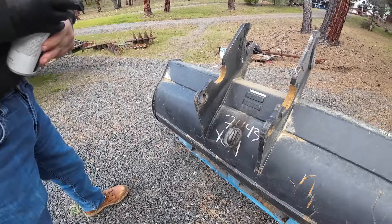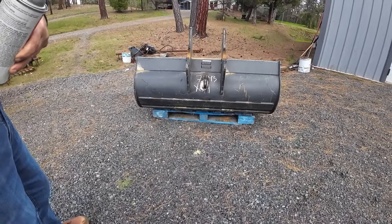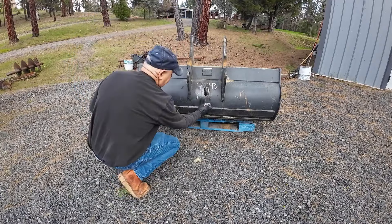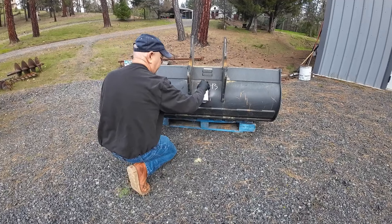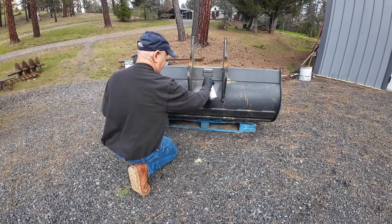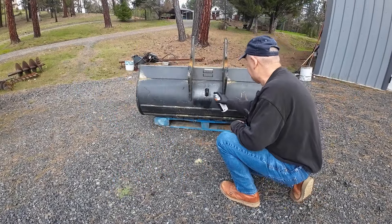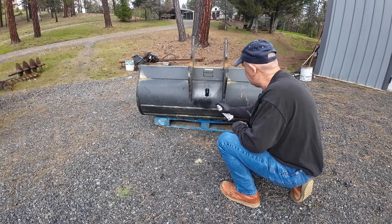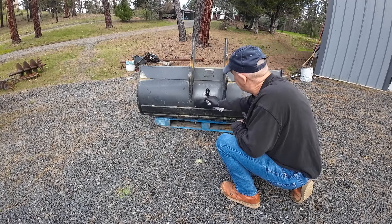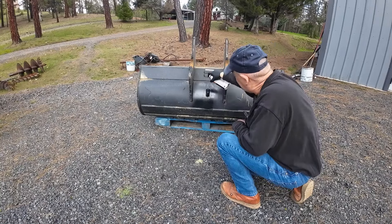Let me shut my door and set this back further so I don't get paint on my camera. That stinks — plus the wind is blowing it right back in my face. It's nice painting it right after you've welded it because it dries pretty much instantly. Got a pretty thick coat on it.